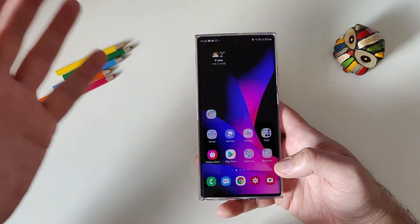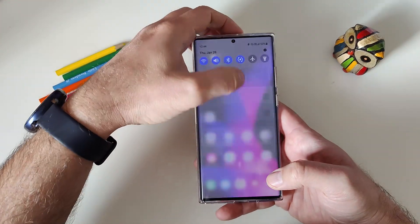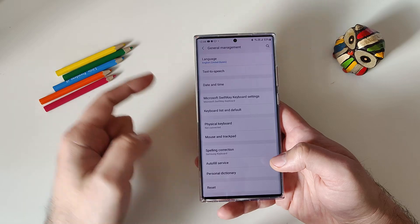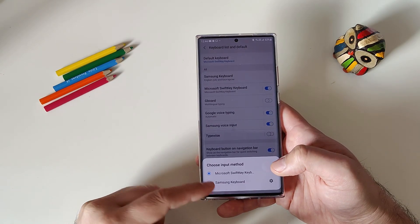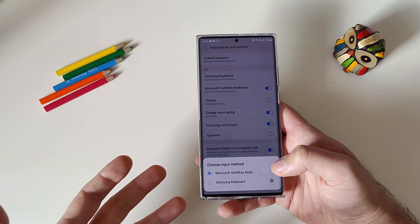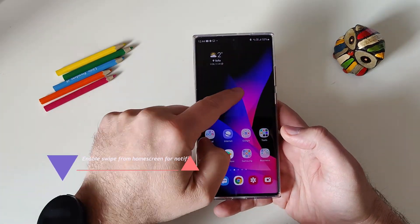Tip number six: not everyone likes the Samsung Keyboard. To change it, go to Settings, look for General Management, and tap 'Keyboard list and default.' You can switch to Microsoft SwiftKey, Google Gboard, or keep the Samsung keyboard — whatever you prefer, you can change it from here.